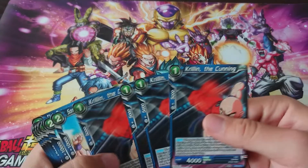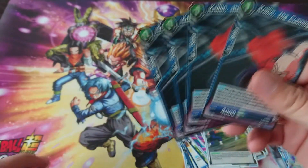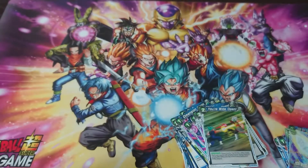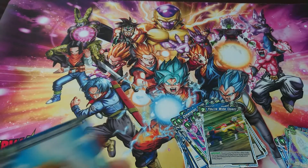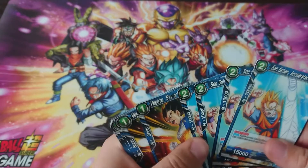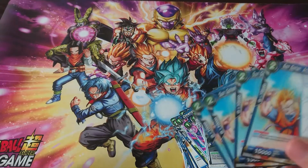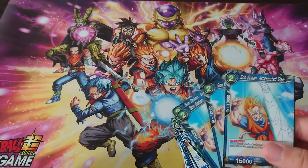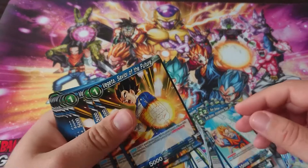Krillin the Cunning — it is a nice card, but since I will be running Senzu Bean, I do not plan on using it. Then the Super Combo — this one would be useful, but I do not plan on losing life with this leader. I plan on having a large drop area though, so I'll be using the Sparking Gohan. I'm gonna put it here for now though.